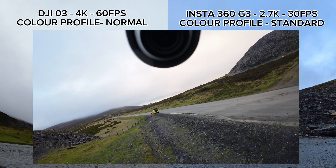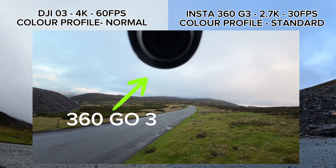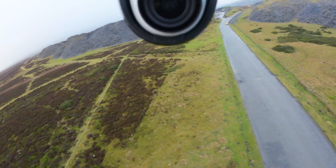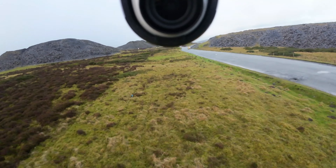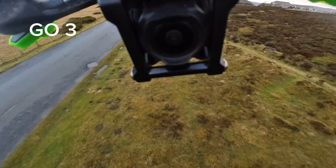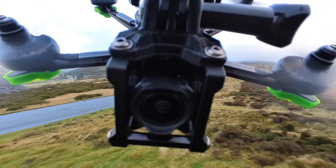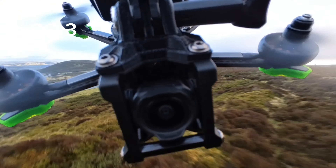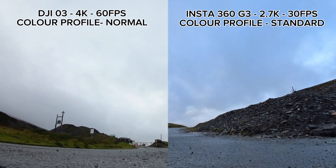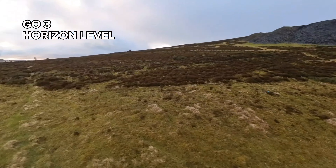This is mainly a direct comparison between the DJI O3 and the Insta360 GO 3. For anyone interested in the GO 3 or wondering why I'm even doing a comparison, the main reason I got the GO 3 was for third-person view - to mount the camera in various different positions other than just the standard first-person shots you get with the DJI O3.